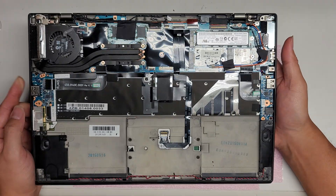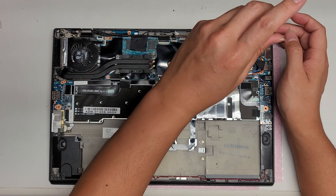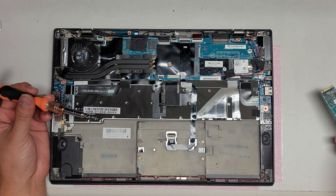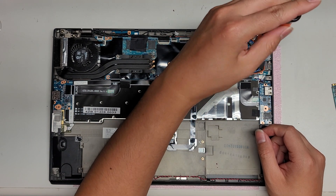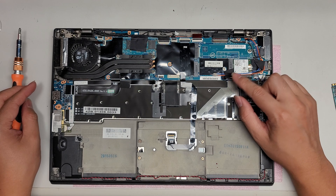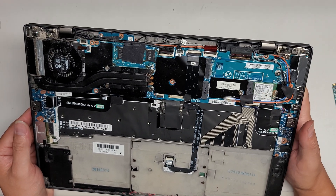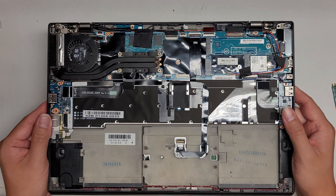The main thing I need to do with this is data recovery for someone, so I'm not going to take the whole thing apart — I will just take out the SSD. There's one screw for that. My videos are meant to help people learn rather than just follow along with one video, so hopefully if you're not sure how to take apart a component you'll watch one or two of my other videos. I don't want to pull everything out and risk damaging things when the customer didn't ask for that.